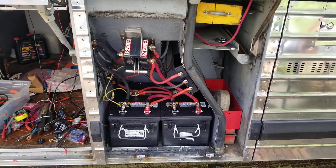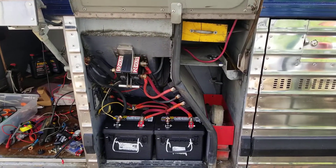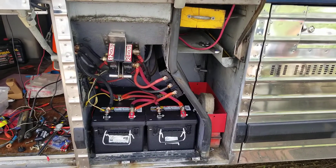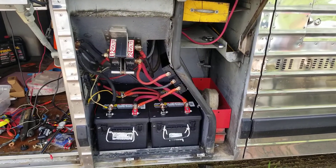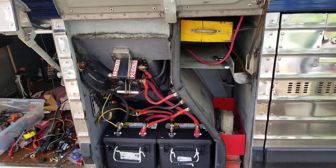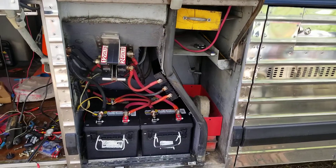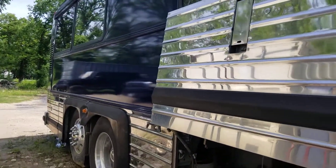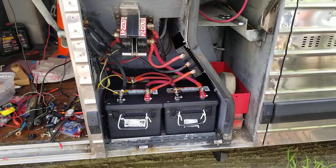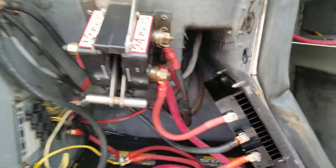This is an MCI 102-D03 custom coach. I want to talk about the 12 and 24 volt system, the Vanner equalizer that goes with the system, the batteries, and how I connected everything, following the original design. Here's a little bit of the bus — it's been parked here because I tore apart the whole wiring system. As you can see, I redid everything, and I'm going to take it in sections.